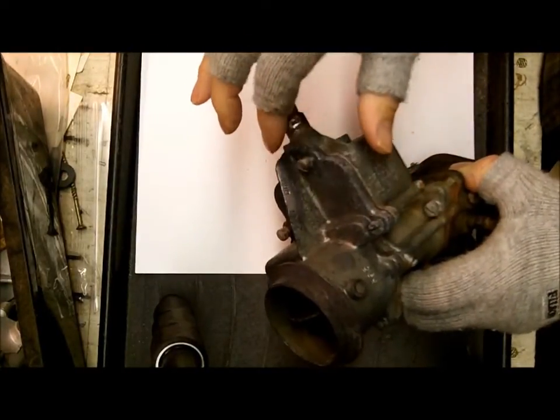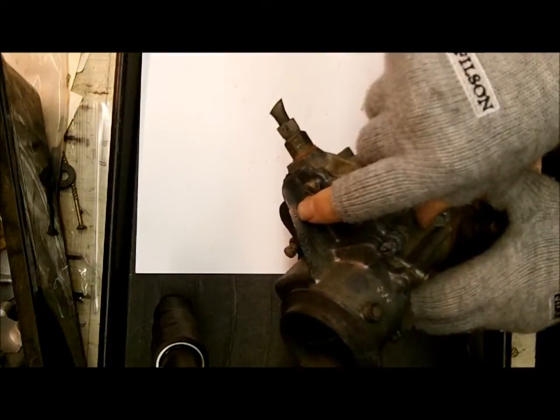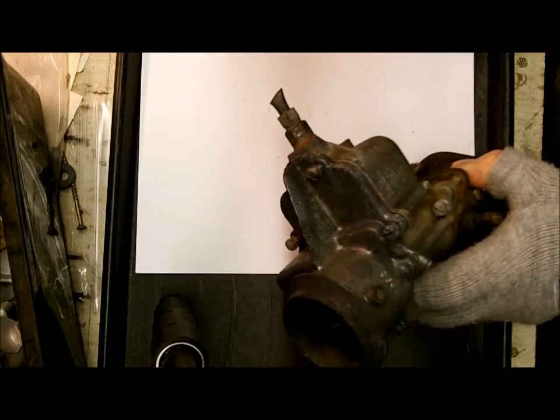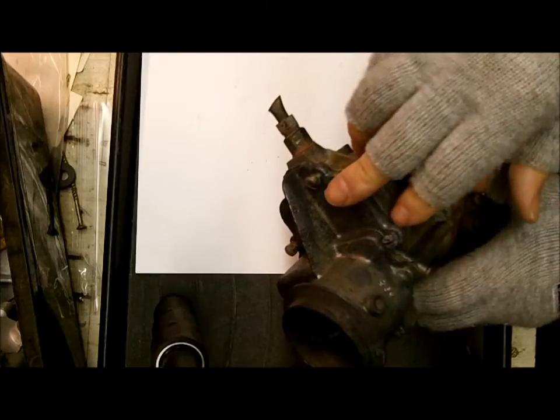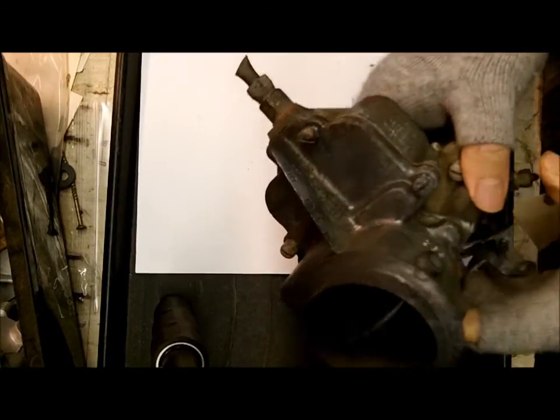It's usually stamped right in here, and on this one it is D as in Delta, 6, H as in Hotel, N2 — number 2. It may have like a 386S or 586S, but most of these have a letter-number, letter-number format — D6H2, for example. And that's what this one is.